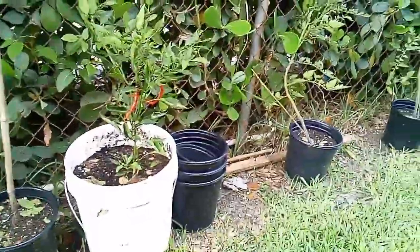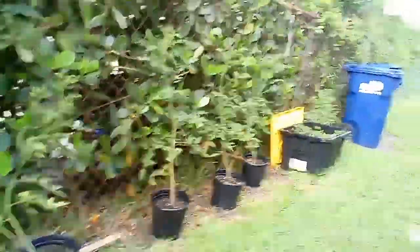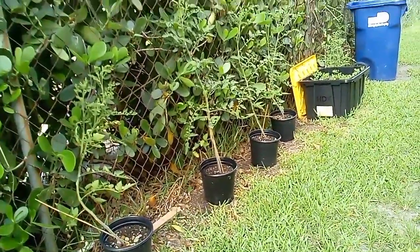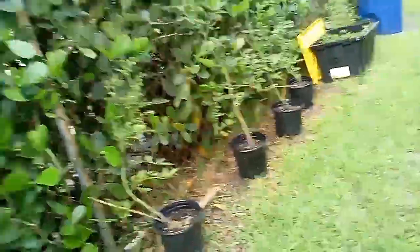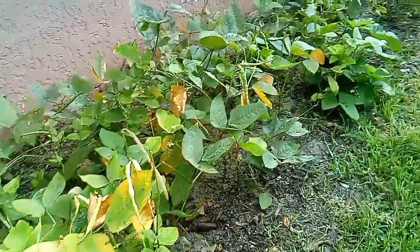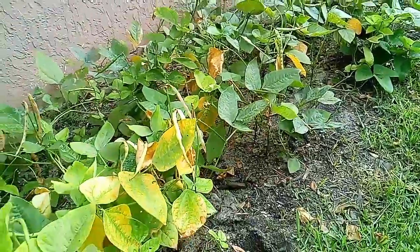Got another chili pepper plant right here and these are my cherry tomatoes which I'm letting trail off the fence. As they get bigger you will see the tomatoes also get bigger. These are our cow peas, known as black-eyed peas.